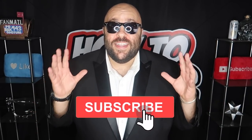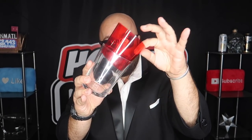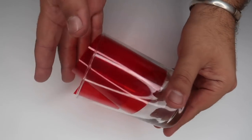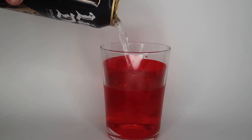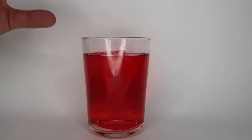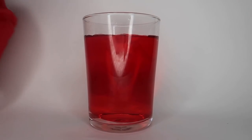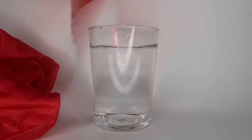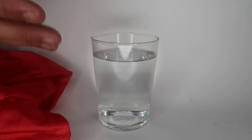If you're new to our channel be sure to hit that subscribe button. How To Magic is the show where you can learn new magic tricks every single week. The secret to the magic color changing drink trick is very simple — all you need is a piece of red film. Roll that up and stick it in the cup, fill the cup with water, and now you have a red liquid appearance. Under the cover of the scarf, simply remove the film from the cup, and your red liquid has transformed into pure water in an instant. This trick is the definition of simple and easy.